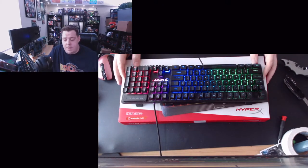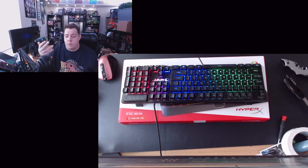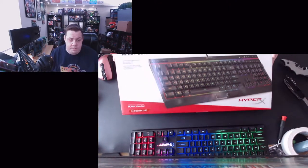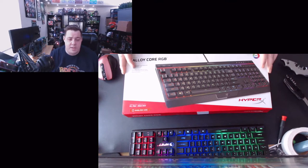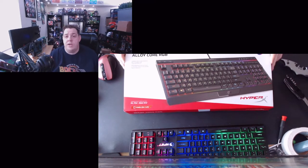I was at GameStop and ended up buying a Blue Snowball Ice microphone for my videos. While I was there, I was talking to a salesperson who recommended the HyperX Alloy Core RGB for a budget keyboard. This was $49.99 — not expensive. I'd consider expensive to be $120 or more. Of course, if you game heavily it's an investment — you won't need to replace it every five or six months, you'll get a year or two out of it.